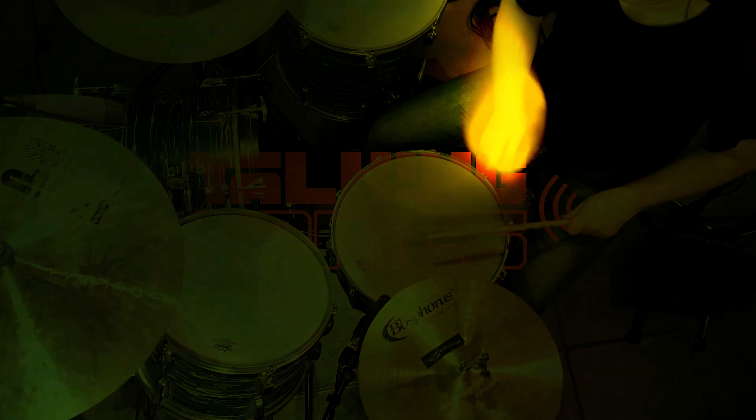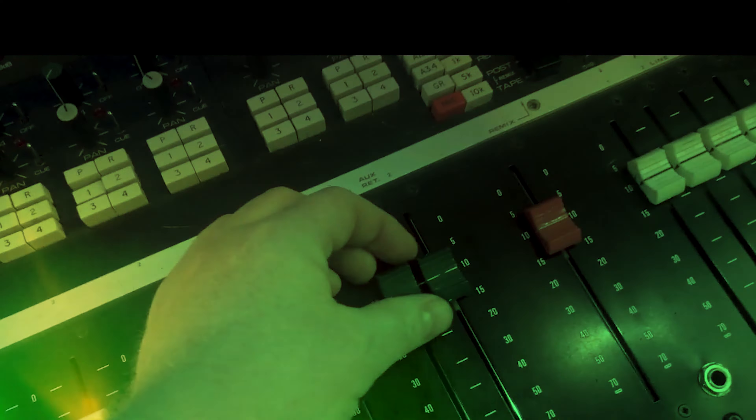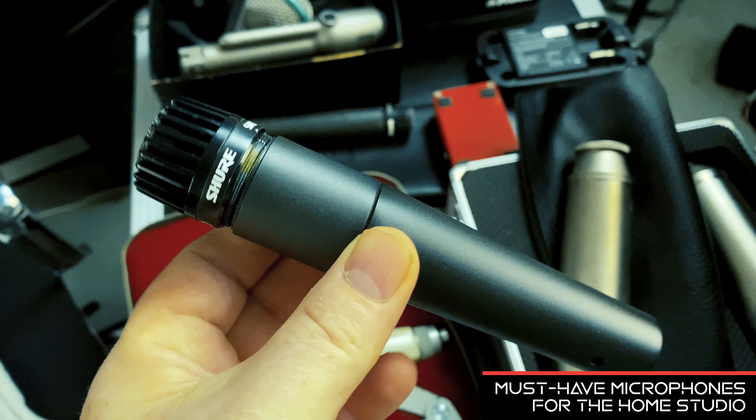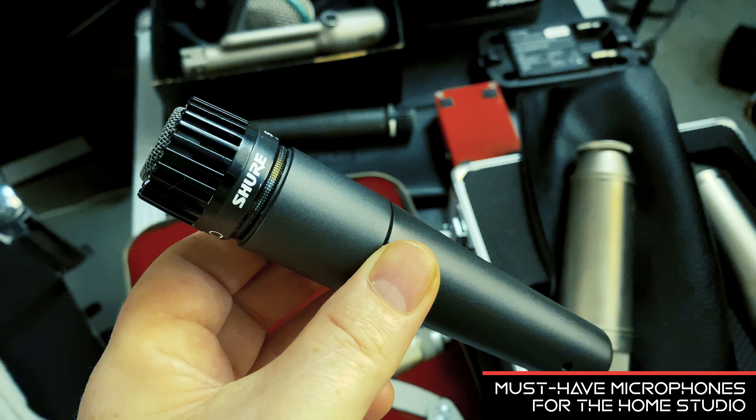Something I've wanted to talk about for a long time is essential microphones for a home recording studio. I'm going to go through my little kit — very small kit — and just explain some of the sounds, the uses, the textures, maybe a little bit of the technology and style behind some of these microphones, and a couple of little stories along the way. So stick with me as we talk everything from SM57s through to vintage tube mics from Neumann and some pretty cool Australian-made extras. Stay with me.